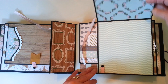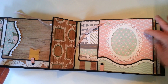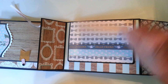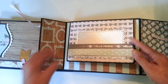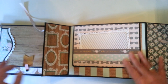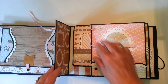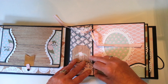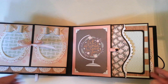This opens here and there's a photo mat here — that flap lifts up. So there's room for all kinds of full-size photos. I actually did not count on this one, but I do believe it's around 80 photos, and of course some of them would be cropped.